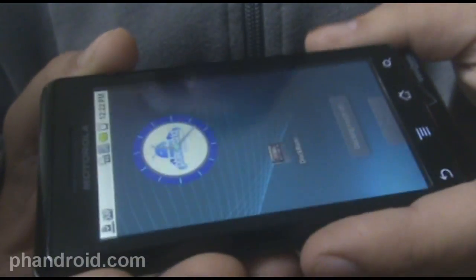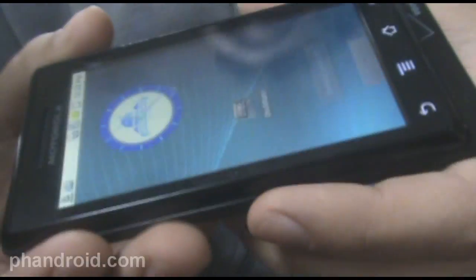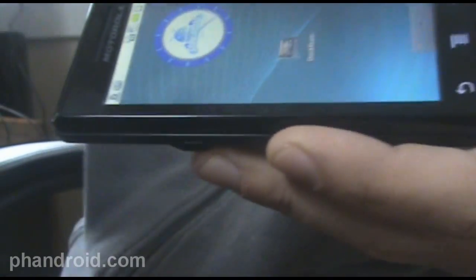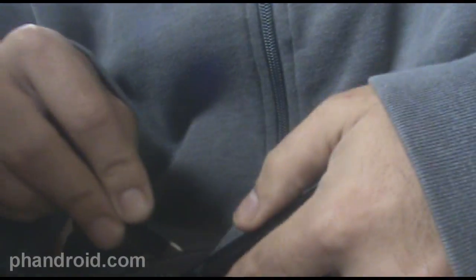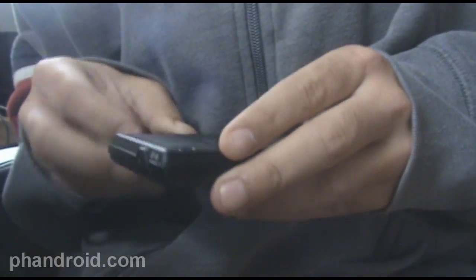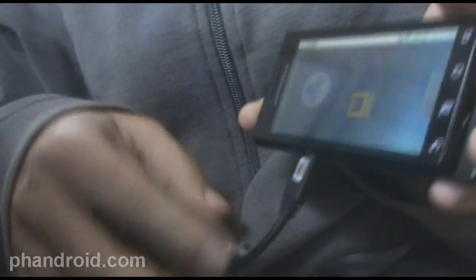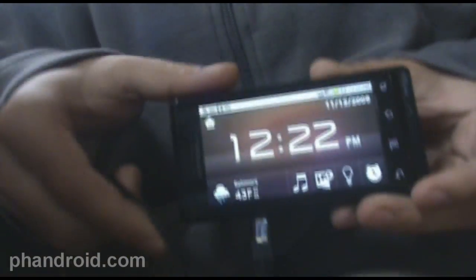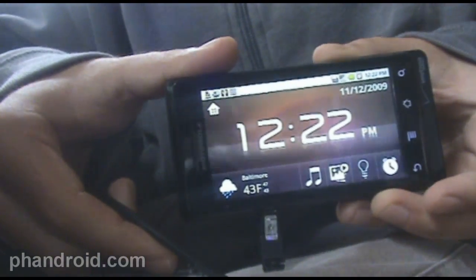The one thing I don't like about this is the fact that if you want to use it like the dock — if you plug this in — it's going to be hard to set it up on your nightstand or whatever, because it docks from this direction. So this micro USB cord is going to be in the way of whatever you lean it onto.